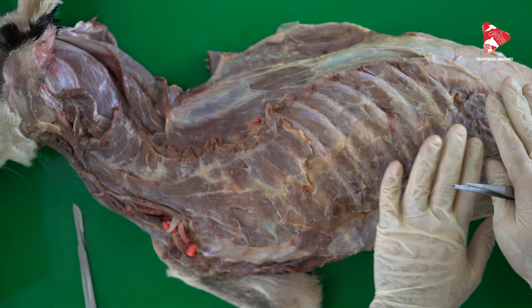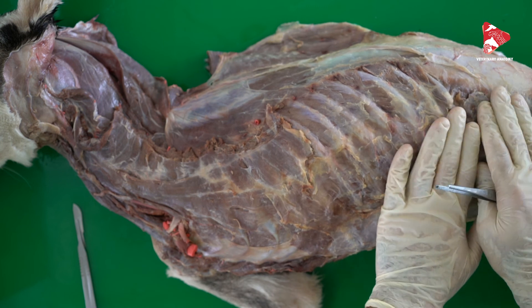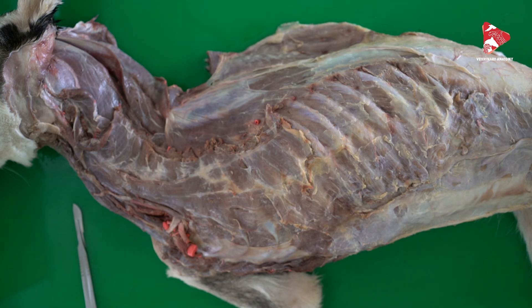We also need to mention the abdominal muscles, which assist with respiratory function along with some other muscles.